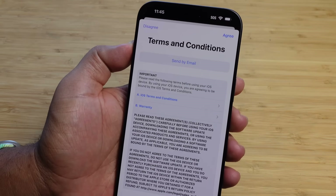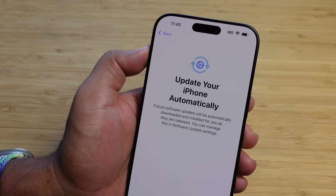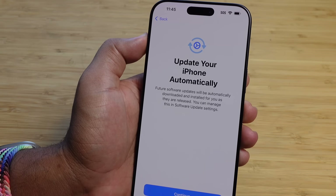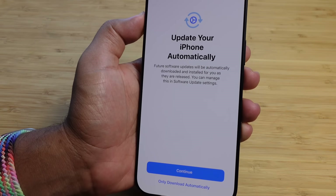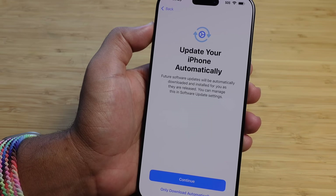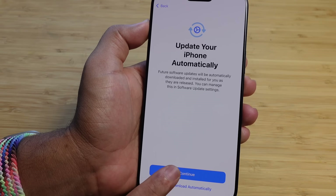Now it's asking about terms and conditions — you'll need to agree to the terms for iOS, Apple, and the warranty. Next up is 'Update your iPhone automatically.' Future software updates will be automatically downloaded and installed as they're released. You can manage them in software update settings. I highly recommend hitting the blue Continue button so you're always up to date with the latest security fixes without having to think about it. If you don't want automatic installs, press 'Only download automatically' at the bottom.